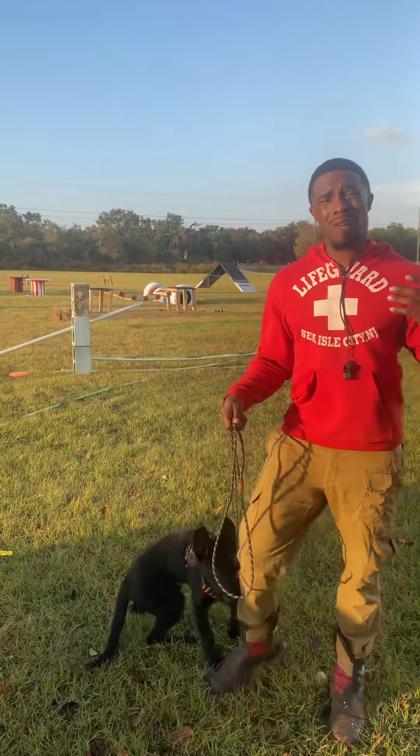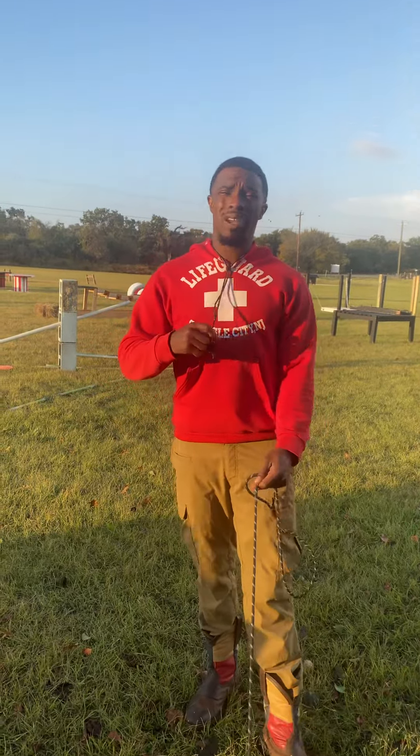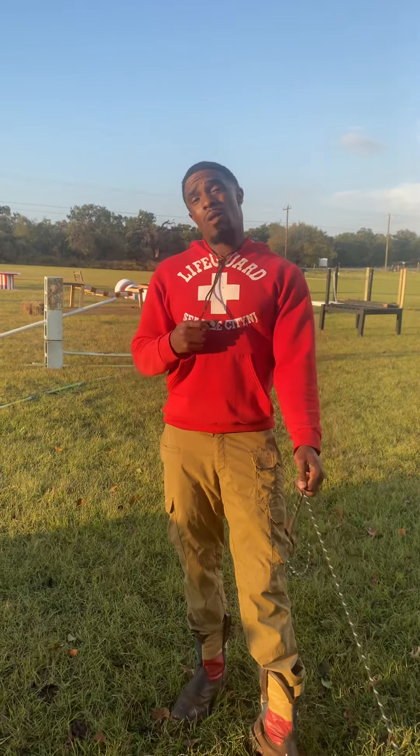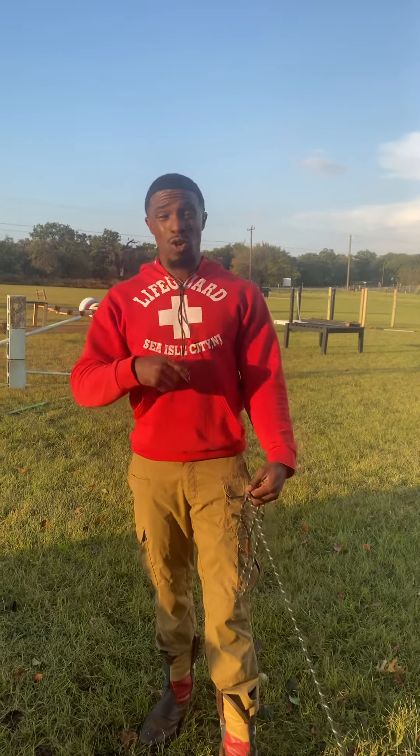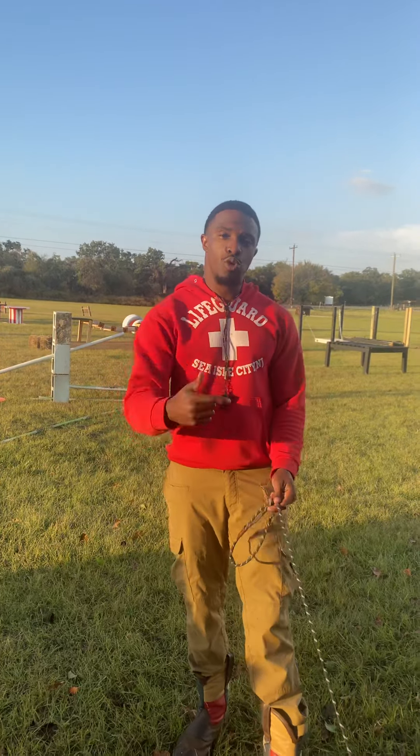We got this young dog right here and a lot of times people ask about the recalls. I like using the whistle for the recall because it's a consistent tone and they can hear this from pretty far away. So how we introduce the whistle is I whistle and mark the behavior when he pays attention, and I'm going to use my motion to draw him in to me.